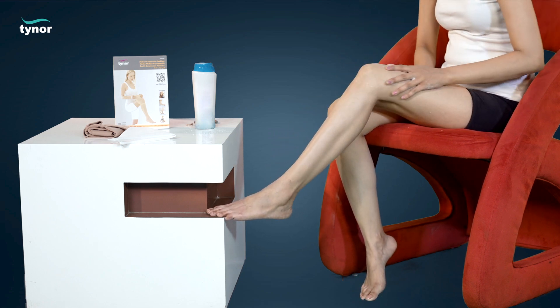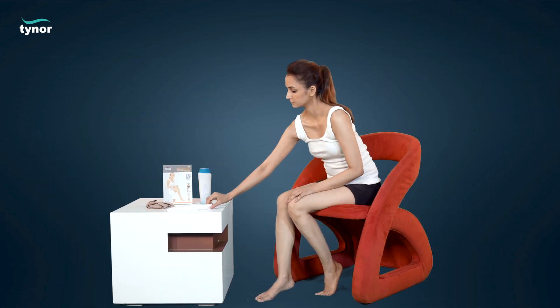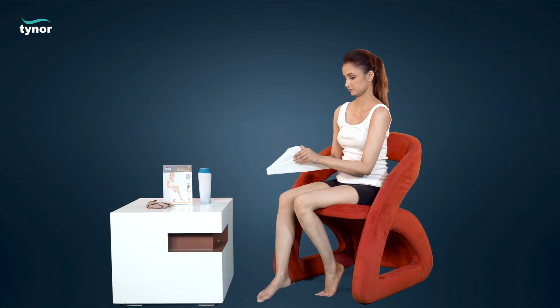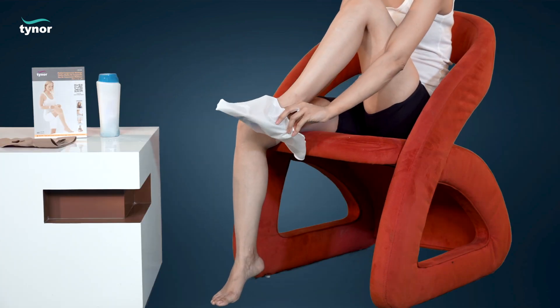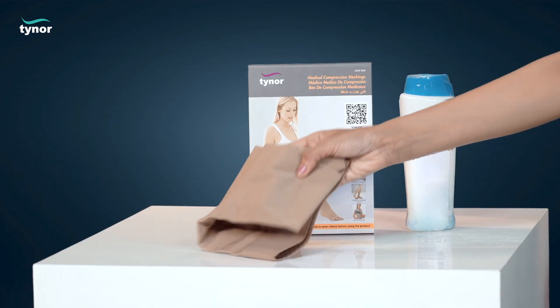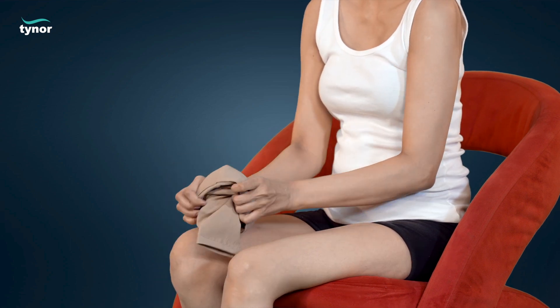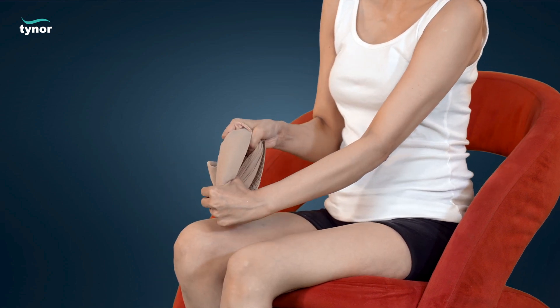Now use an applicator to slide the stockings. Broaden the mouth of the fabric cave so formed.